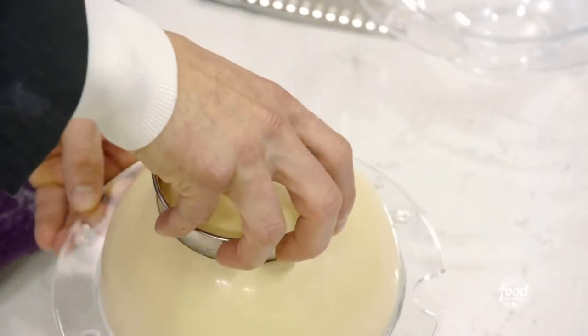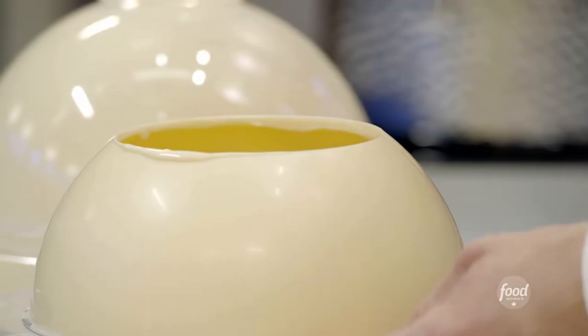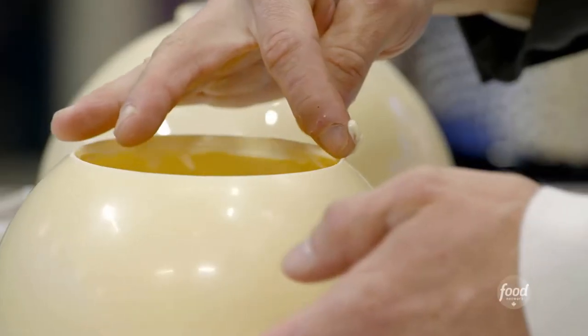Allow this to drop into the mold. See how you have the buildup of chocolate? Now you can just take your fingers and slowly smooth that out, just like that.